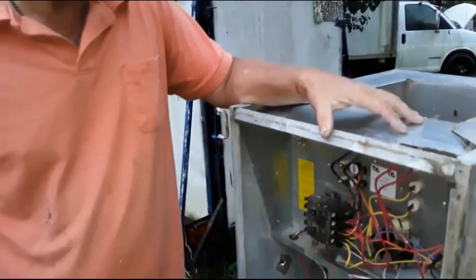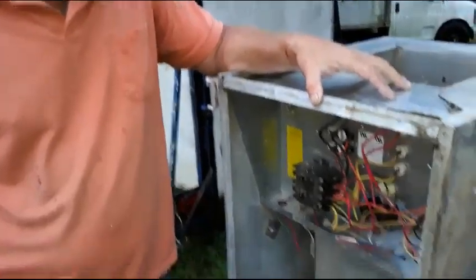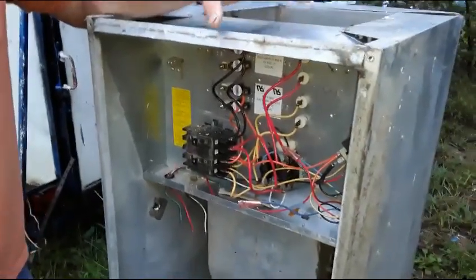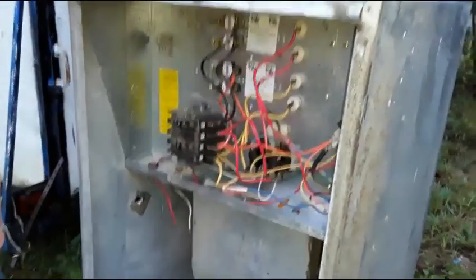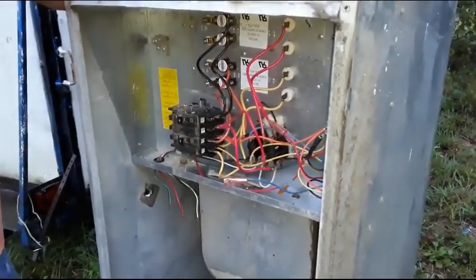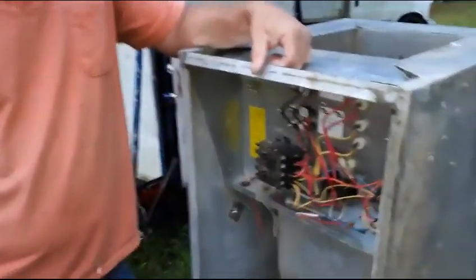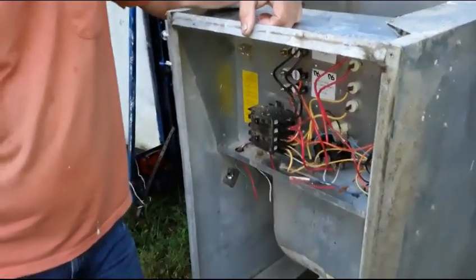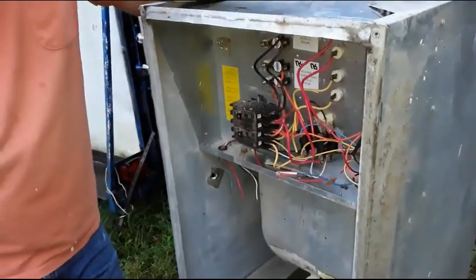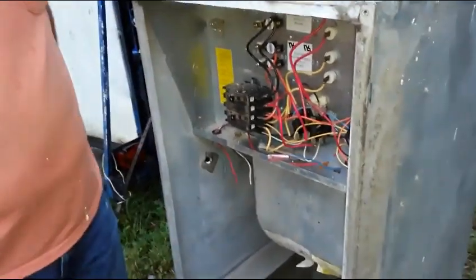Hey guys, I want to let you know that you can get a little more familiar with your electric heat in any kind of house or mobile home. It's probably the most — it is the most inefficient heat that you can get. But let me show you, since this one's out of a house.